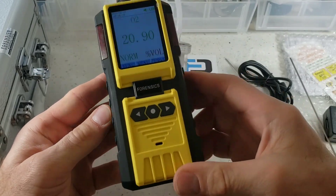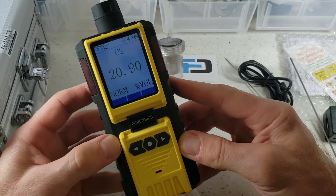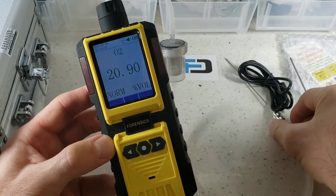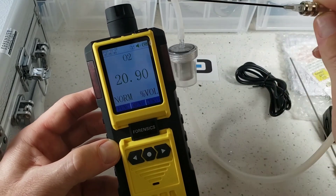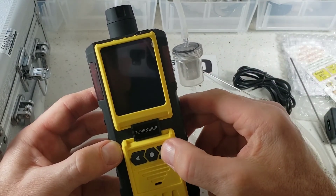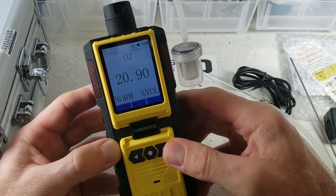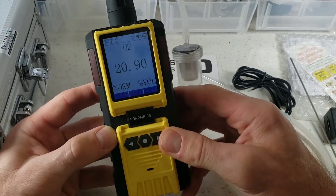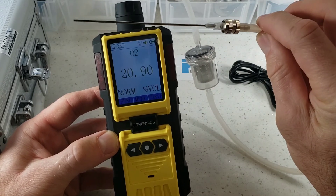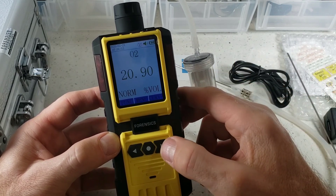It's a great unit — the most robust package we build at Forensics Detectors. Perfect for your welding application. Note that the screen has an auto-off feature, but that can be changed so you can always have it on. The menus are super powerful and you can do a lot with this unit in full control. I hope you enjoyed the turn-on and turn-off demo of our oxygen analyzer for welding. Have a great day.